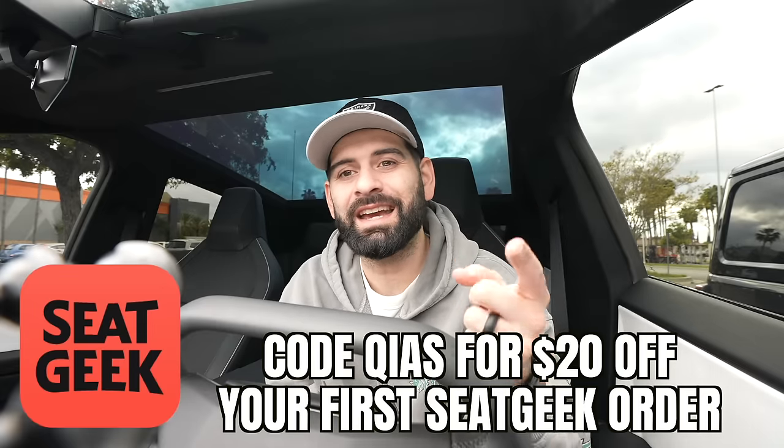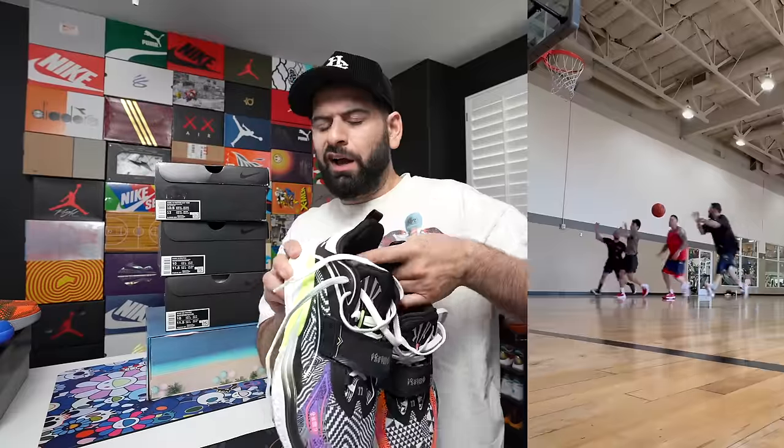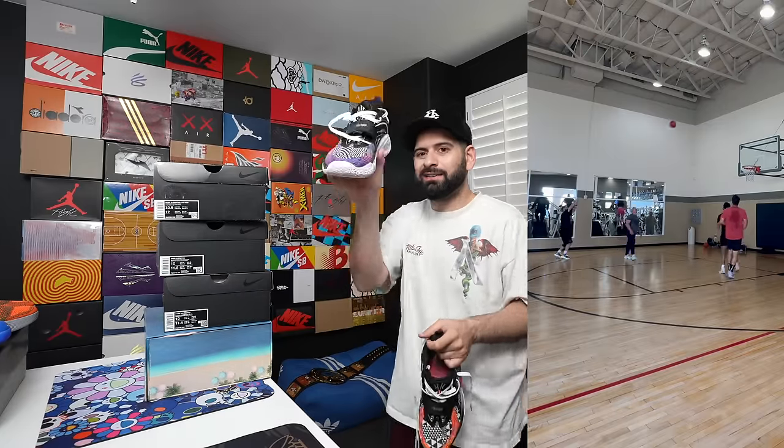I didn't realize how many new pickups I have but there are quite a few pairs. First off, we got the Anta Kai 1s — this is Kyrie's first signature shoe with Anta after parting ways with Nike. I already hooped in these. I'll do a full review on TikTok or Instagram Reel rather than a full YouTube video, but overall it's a good, solid hoop shoe — 8 out of 10. Thank you Anta for sending these over.